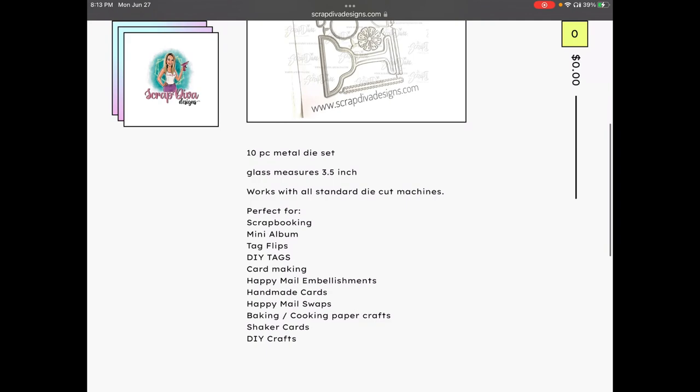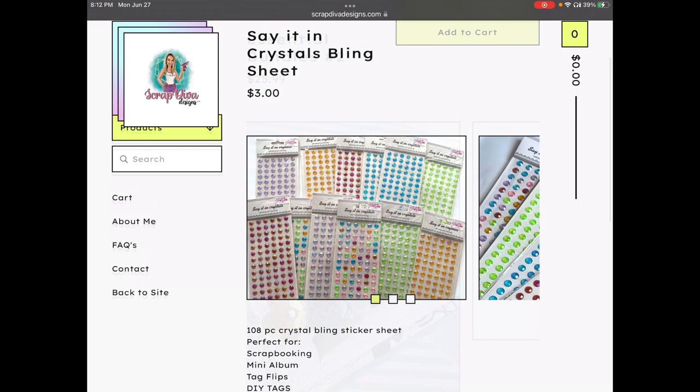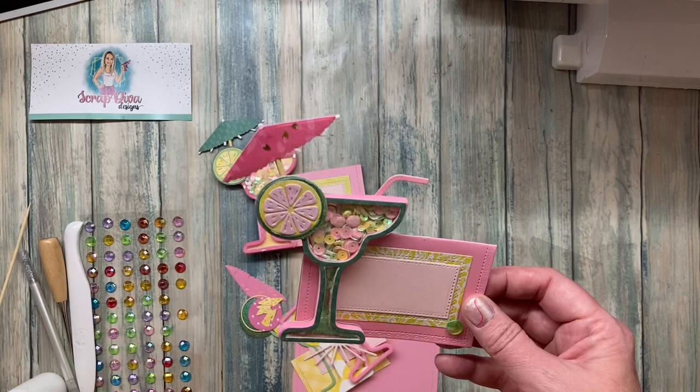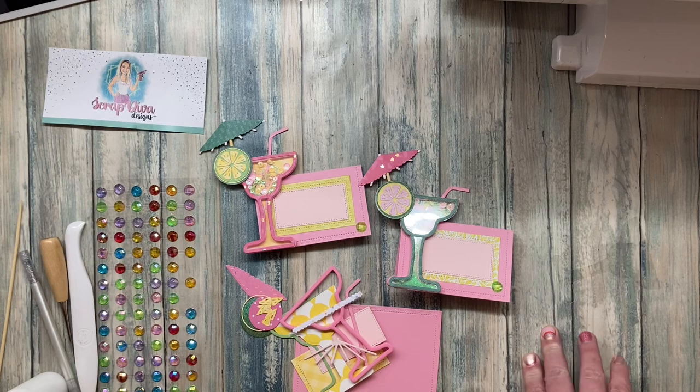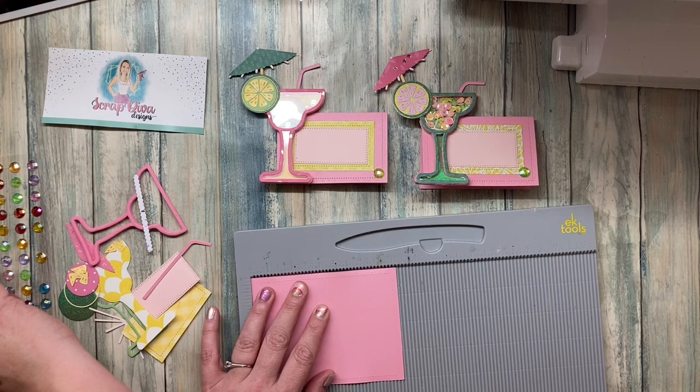Hi friends! I thought it would be really fun to have my first project feature this cocktail shaker glass. I'm also using two other products from Scrap Diva: the Say It in Crystals bling sheets and the Essentials Bundle number two. I'm using the large rectangle and the two smallest rectangles to make these cocktail shaker place cards — I thought these would be really cute to have at a crafty night with the girls and give them a little cocktail shaker to take home.